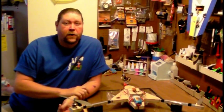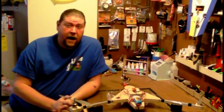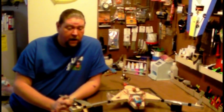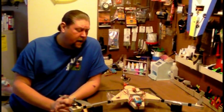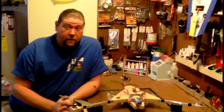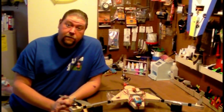Hey gang, this is Crash here from the CrashCast podcast. You can check out my show at www.thecrashcast.com. We are a podcast that covers the RC hobby — both airplanes, unique-type things, and sometimes a little bit of helicopter stuff. We're all about teaching you how to do things on your own. You don't have to buy ARFs and RTFs to enjoy this great RC hobby. I'm a builder, and we're going to teach you how to build this stuff yourself.